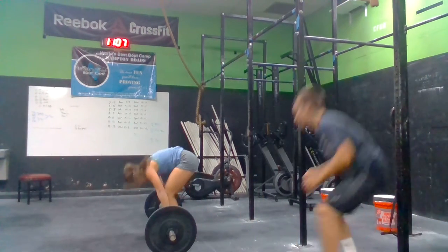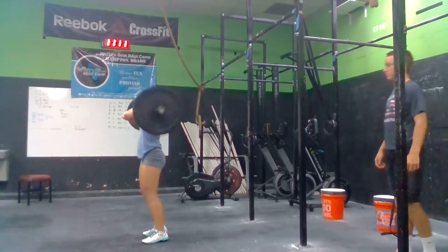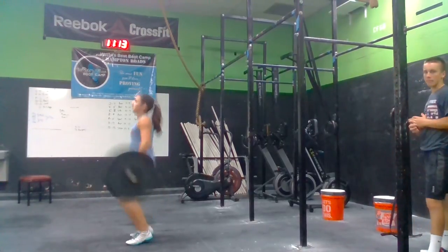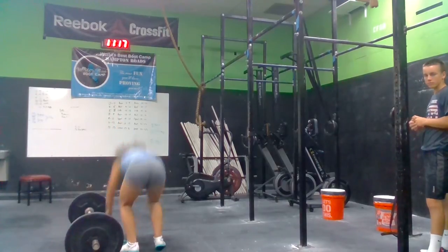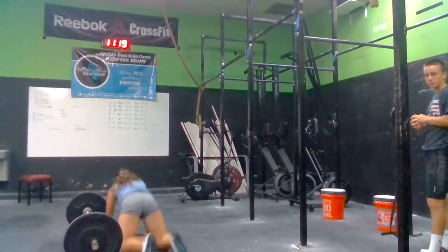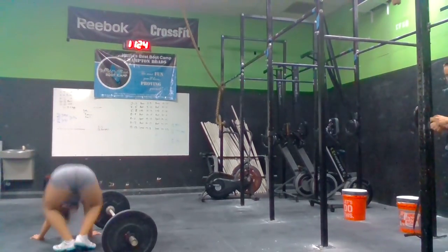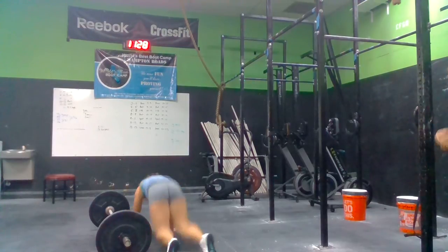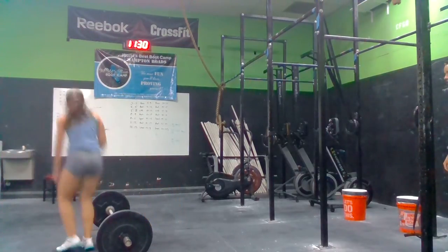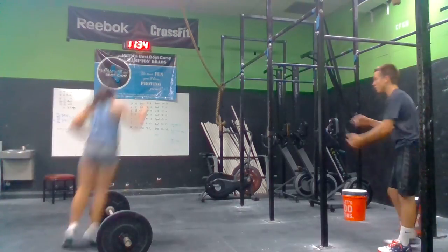Now fours. Come on. We got to move right here. Last four minutes. Three. Four. Good drive. Right to him. Let's go. One. Come on, Sarah. Two. Come on, let's go. We're moving quick now. Three. Last one. Four.